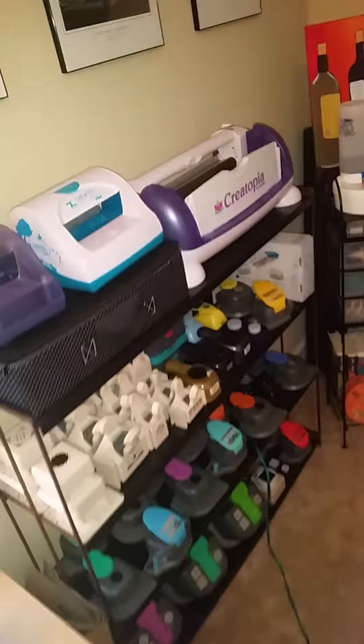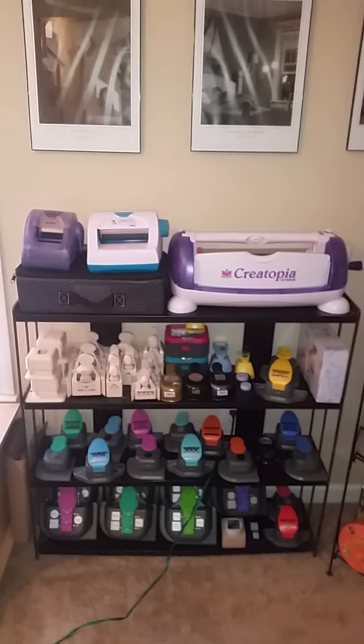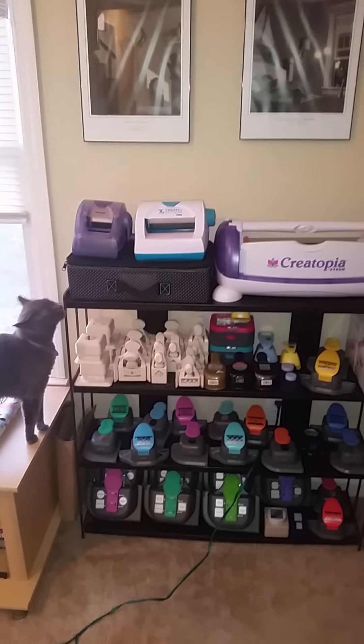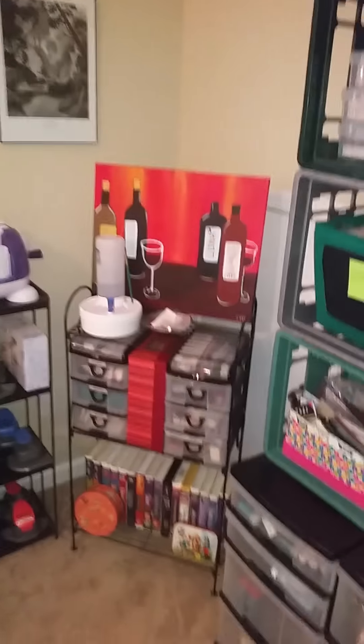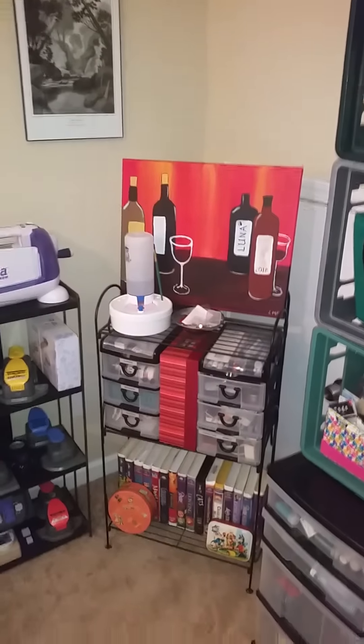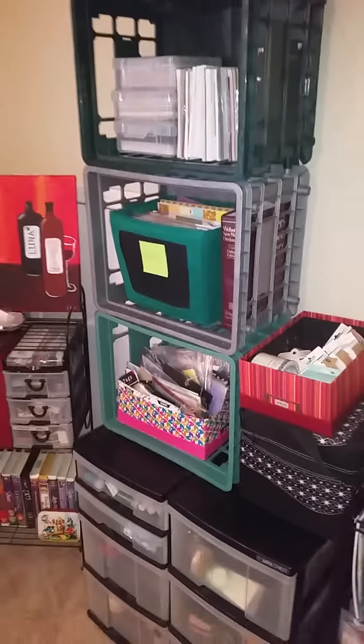Over here I have all of my sticker maker stuff and my punches. Of course this isn't all the punches — some are still in storage and hidden away in a closet. There's a little shelf with some of my odds and ends for painting, and my watercolor bucket of fun. This thing is great — if you don't have one of them, go on Amazon and get one so you can keep your paint brushes nice and clean.